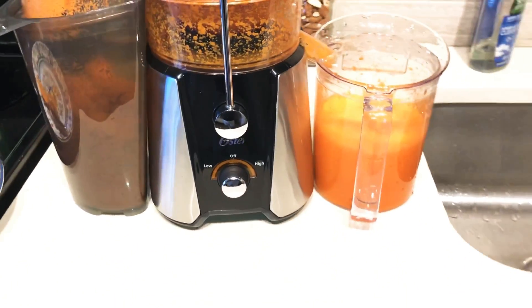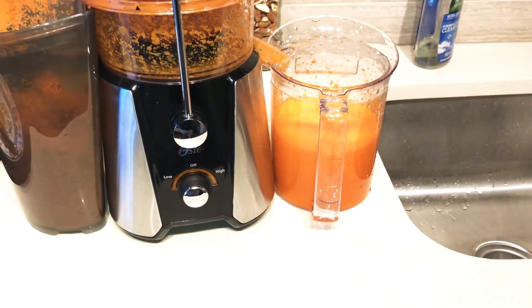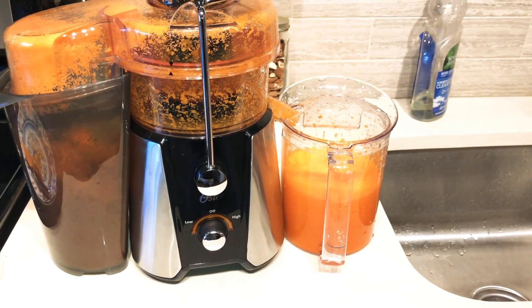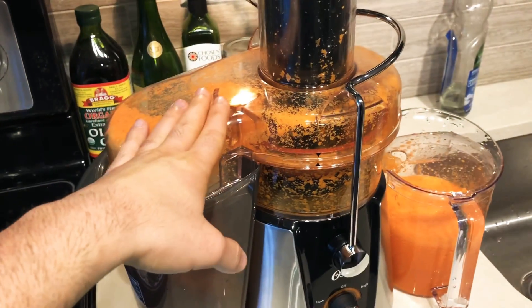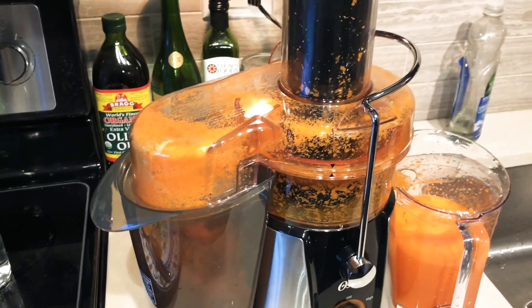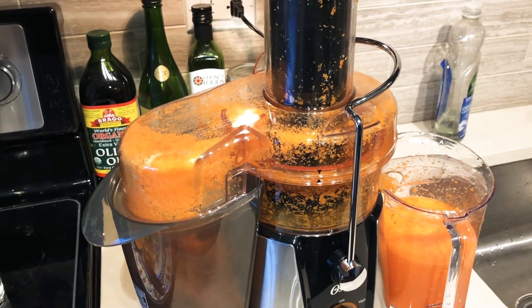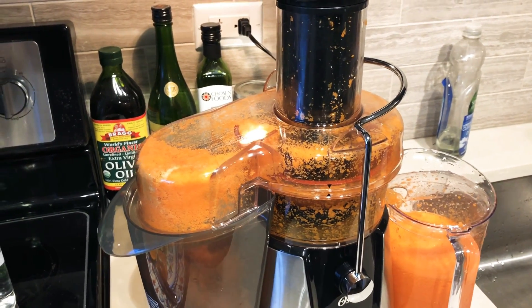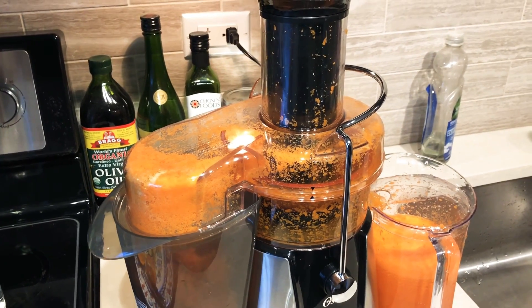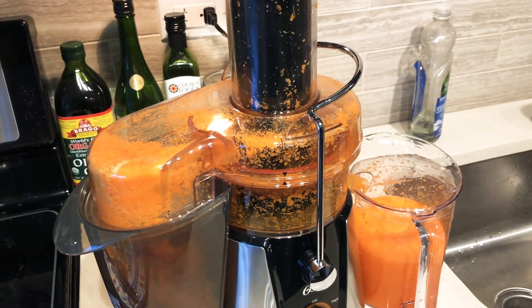For about six dollars you can make around two of these. It's going to come out a little cheaper, but of course you're going to have to go through the time and effort of making carrot juice and the cleaning process of the components. Weigh that factor and see if it's worth it to you. For me it's worth it — I'm getting fresh carrot juice.